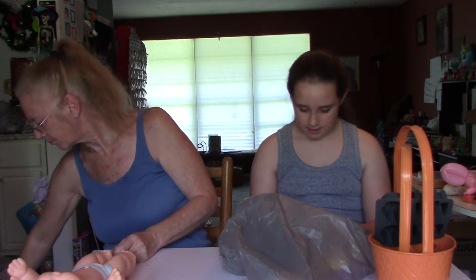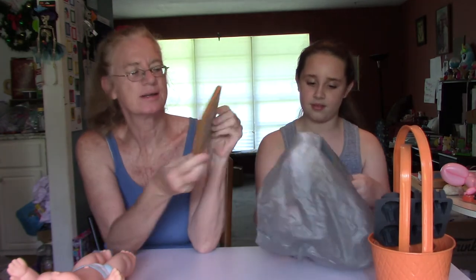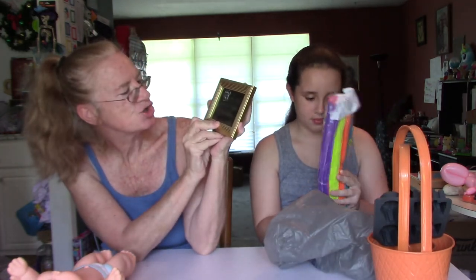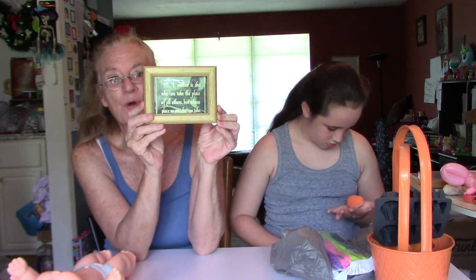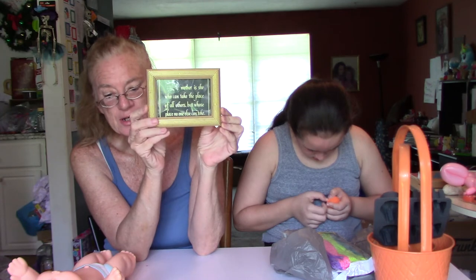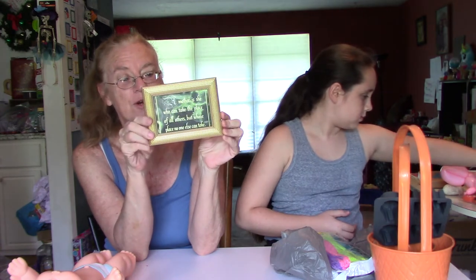And we have this picture frame. I picked this out and it says, 'A mother is she who can take the place of all others, but whose place no one else can take.' That's so true. So always stay in touch with your mom — if you don't live near her, call her all the time. If you do live near her, always visit her and give her hugs and kisses because she's your mom. You have to love her very much.